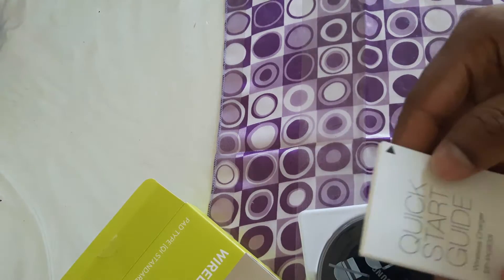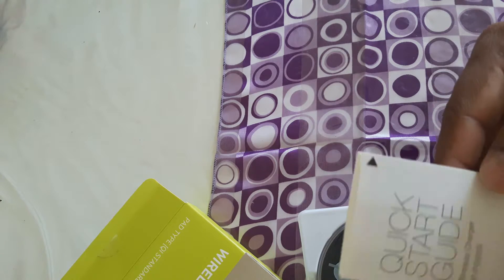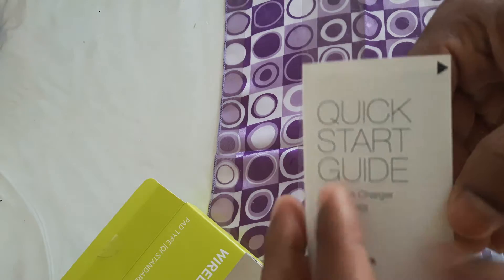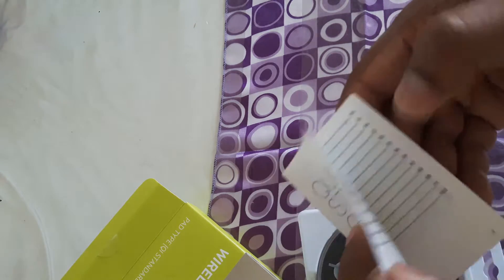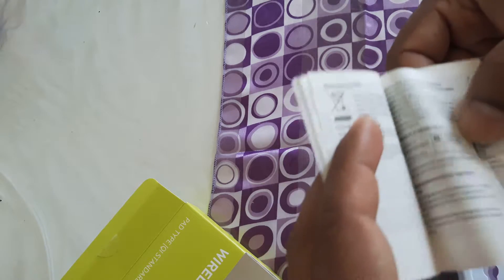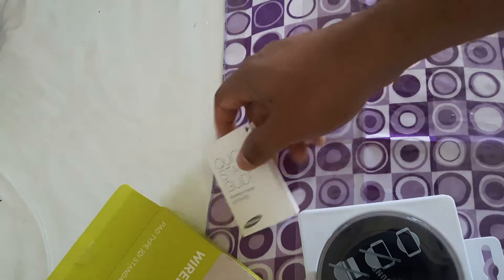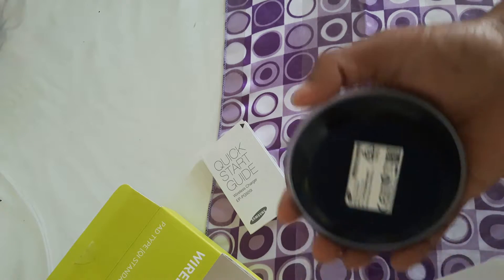Inside the box there is a small quick start guide showing how to use the charger in different languages, with some special instructions. In this packet you will have only this device.